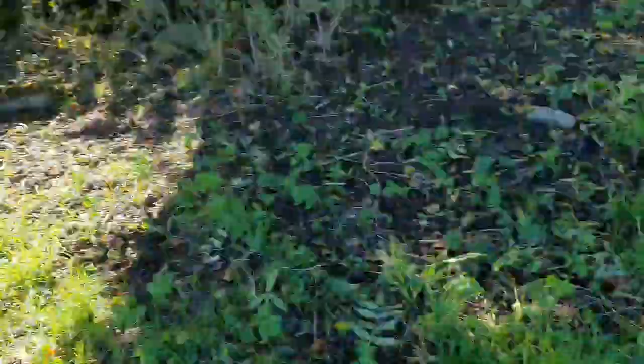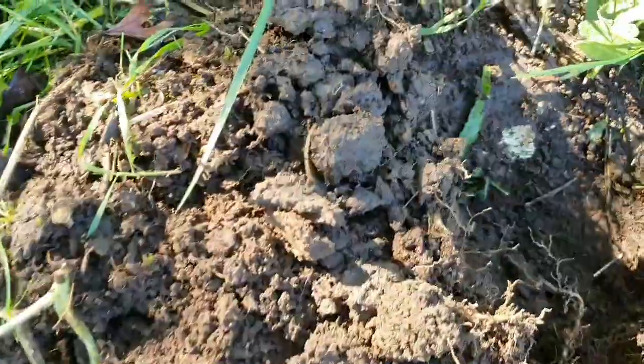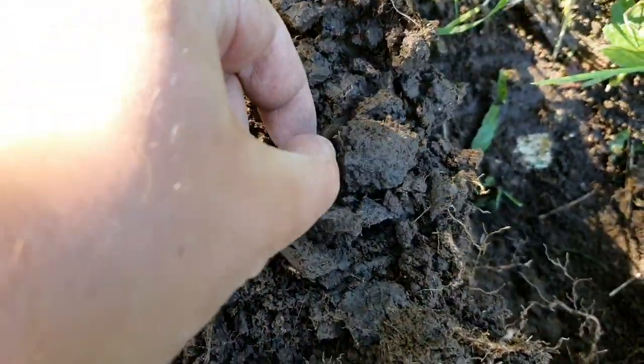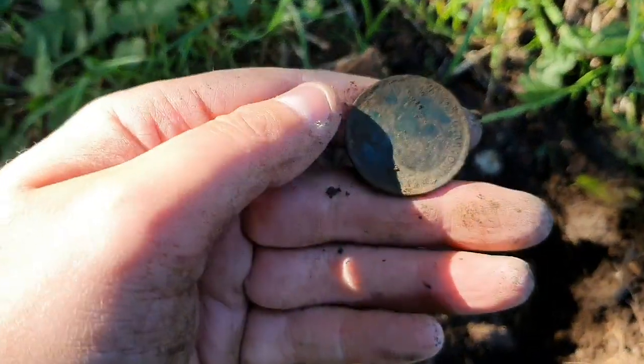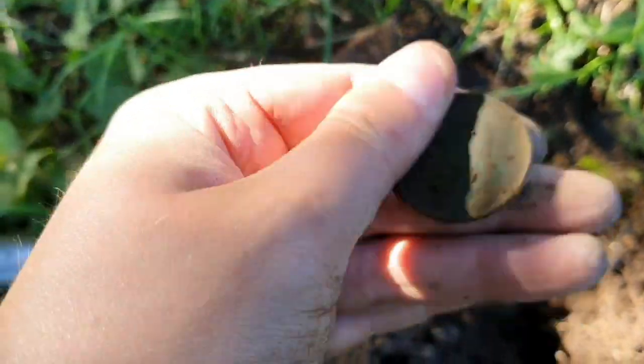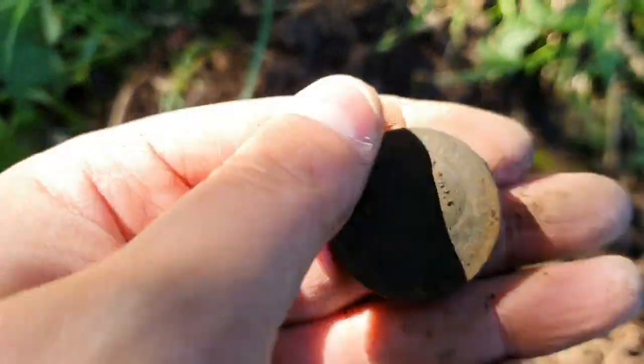It's been a while but finally had another signal. I can see what it is right there — got to be an old penny this time. You just cannot come to this place without finding an old penny. It looks like George the Fifth.